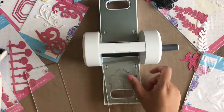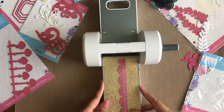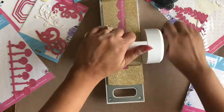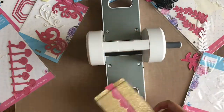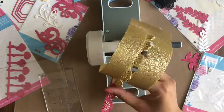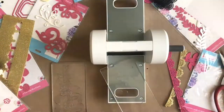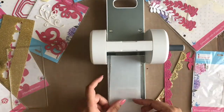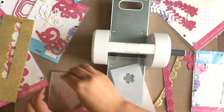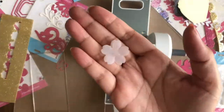Now let's try cutting a glitter foam sheet with the Crochet Border die — and oh my god, again a perfect die cut! Lastly, let's try to cut a heavy base vellum sheet using a 5 Petal die — and yet again a perfect cut. In my opinion, this machine stands true to its name Easy Cuts. It definitely cuts easily and almost every material you throw at it.